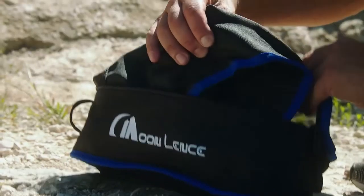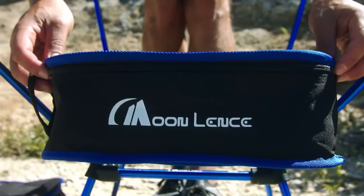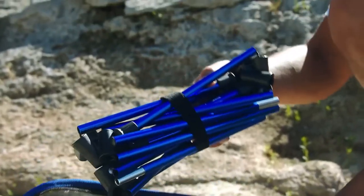When I first unboxed the package, I honestly couldn't believe how small this chair packs up. I actually said there is no way this thing will work. Fortunately, it works perfectly.